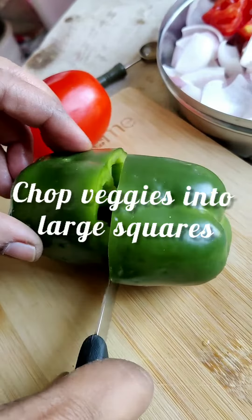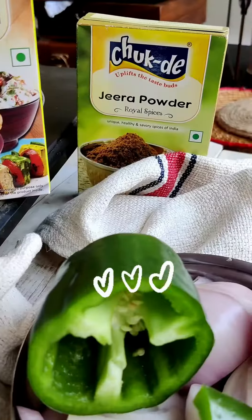Let's make paneer tikka. You just have to chop up vegetables large.